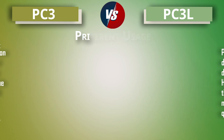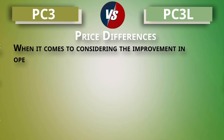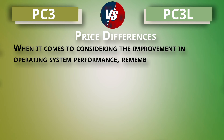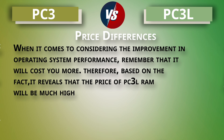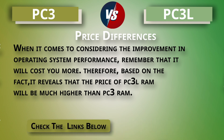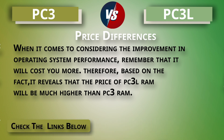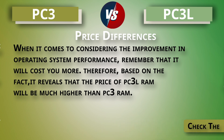Finally, the price point: better operating system performance will cost you more, and based on that, the price of PC3L RAM is much higher than PC3 RAM. I hope you got the desired information — don't forget to check the description below for the hot picks.